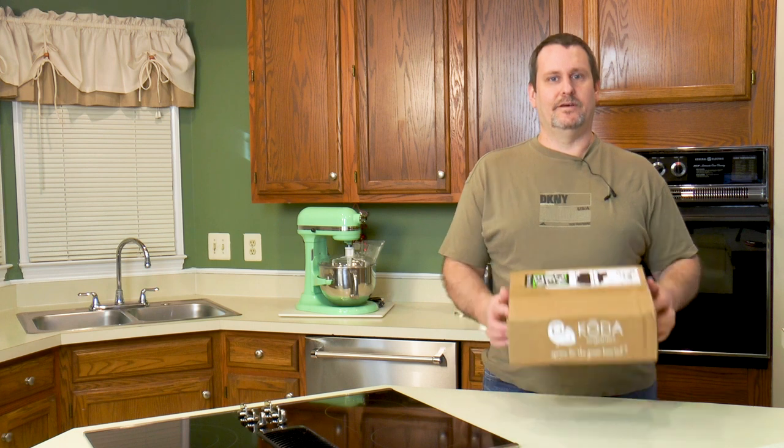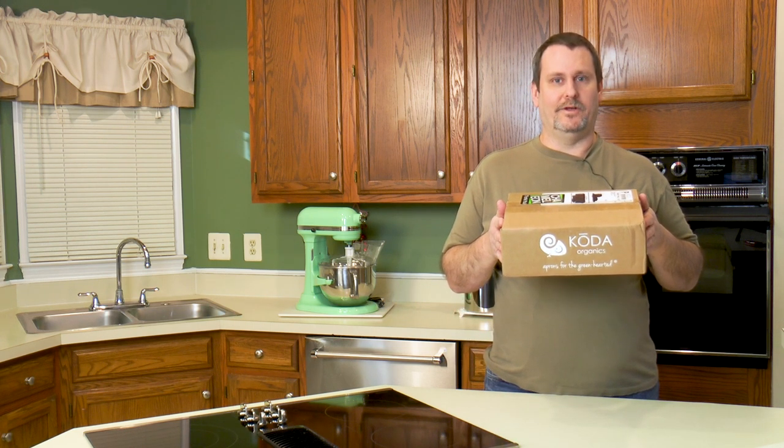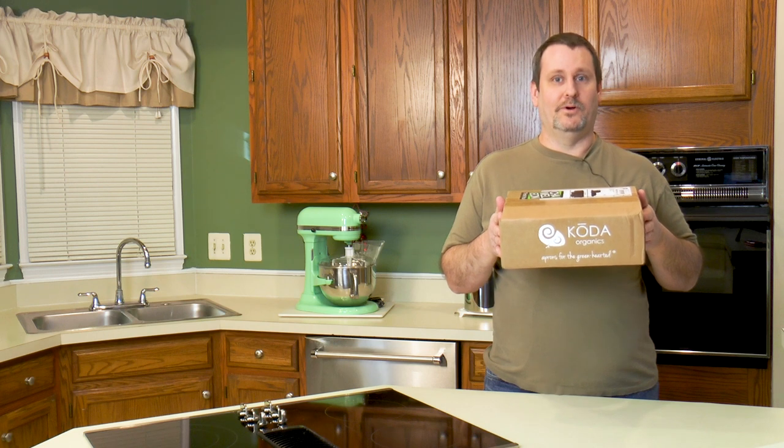A few months ago Amy got a wonderful gift from Coda Organics — she got her own apron. She's already done a show on it. I've worn it a few times, I've been jealous, I've been wanting my own apron. So the nice people at Coda Organics sent me one a few weeks ago and now I'm going to open it up. Why don't you join me as I open my own box from Coda Organics.